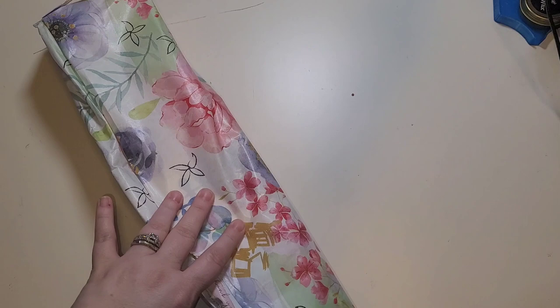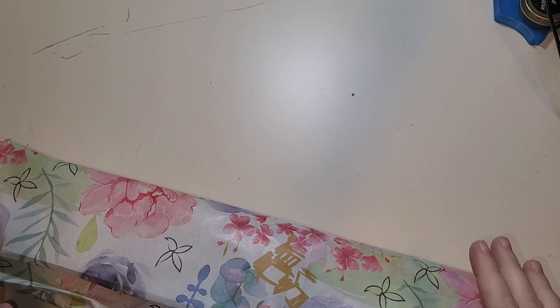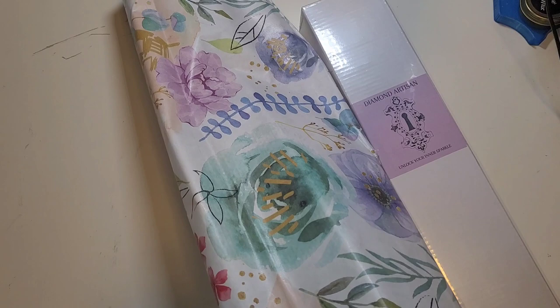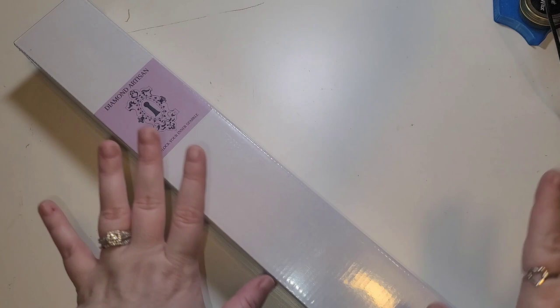If you guys have never purchased a kit from Diamond Artisan — sorry, this wrapping paper is probably going to be loud but it's beautiful. I've done a couple of unboxings, and I want to preface this by saying: this was sent to me to share with you guys. Brandy has also been kind enough to give us a discount code. It is not an affiliate code — I do not make any money off of it — but if you're looking for a discount, use the code 'Sparkle Squad' and that will get you a discount on everything in her shop, not just diamond paintings.